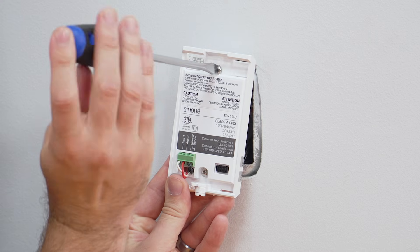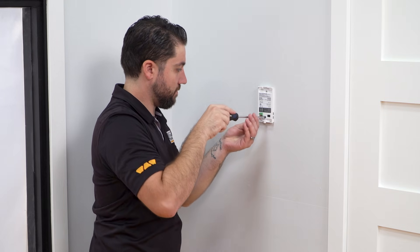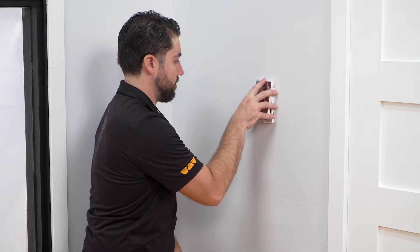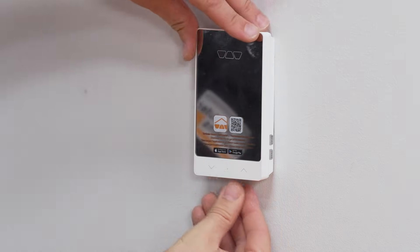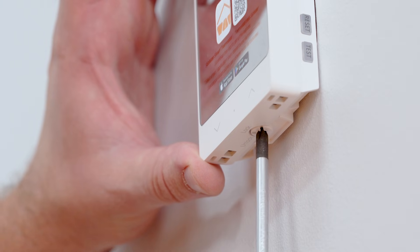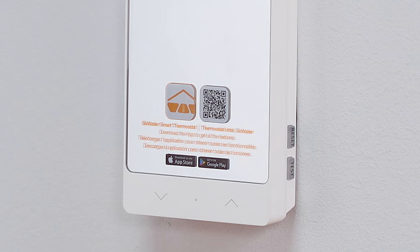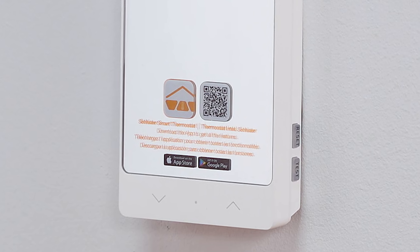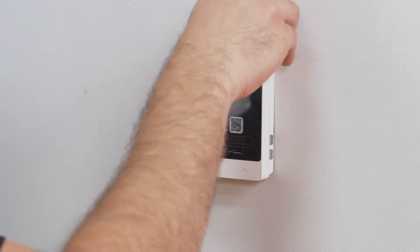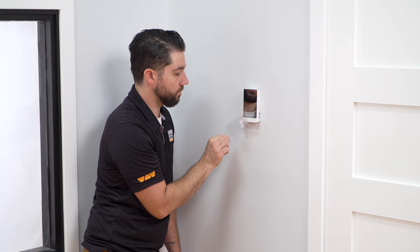Align and secure the thermostat power base to the electrical box. The power, heating cable, and floor temperature sensor connections are now complete. Finish the installation by replacing the thermostat faceplate and tightening the screw at the bottom of the unit. The protective film on the face of the thermostat has a QR code for the iOS and Android app, as well as an image of the Schluter Smart Thermostat app icon. The film can be removed once the app is downloaded. We are removing it now for demonstration purposes in the next steps.